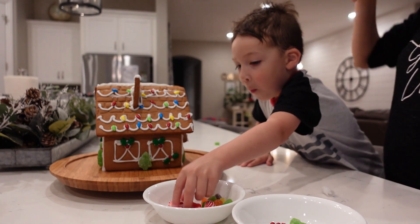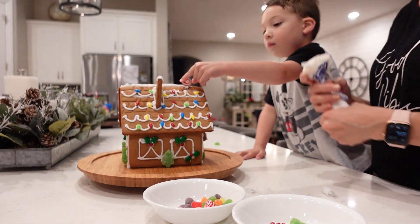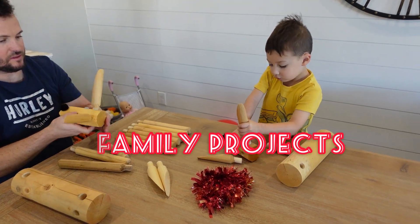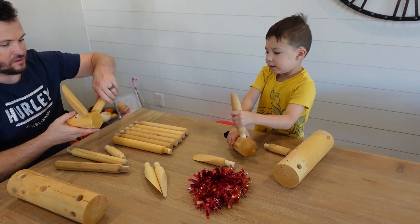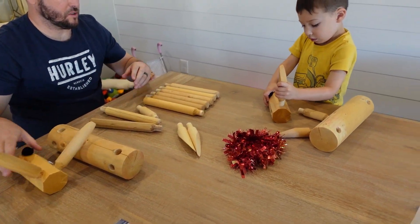Let the little ones help you put it together — this is so much fun to do. Here I'm showing you some wooden reindeer that the guys got at Home Depot and put together every year. I just want to remind you to do some stuff together as a family; I think it's great to have a tradition.